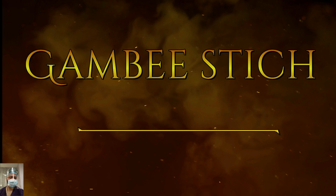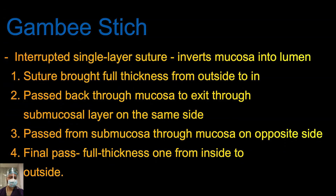The Gambee stitch is an interrupted single-layer suture which inverts the mucosa into the lumen. It is basically employed where you are having some difficulty — for example, dealing with scar or fibrous tissue where the edges are friable. To add an extra layer of security, the Gambee stitch is a beautiful addition to your armamentarium.